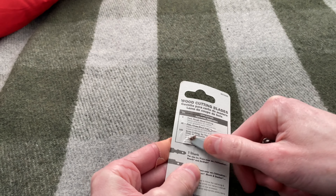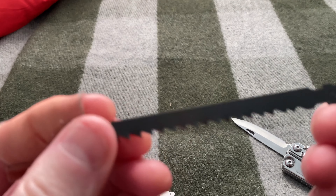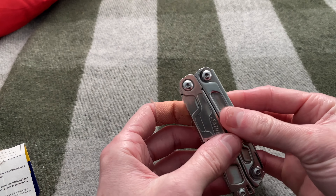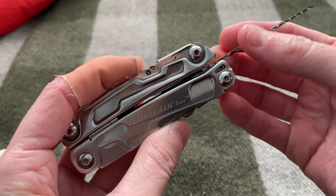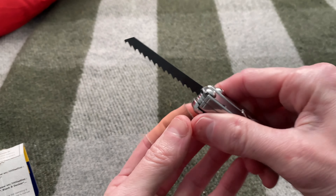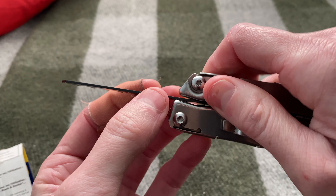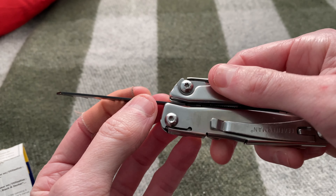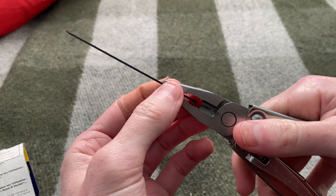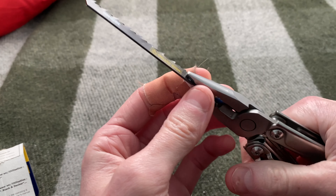So there it is. The first idea I had was to just insert this in here like that and then close it, and as you hold on to the tool you could saw like that. But you can see there's a curve here, so it doesn't actually work — it would bend the saw blade.